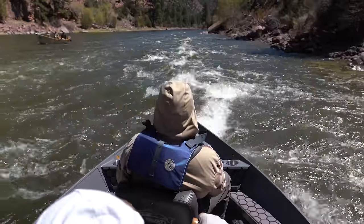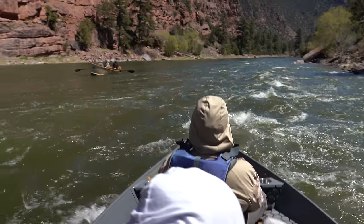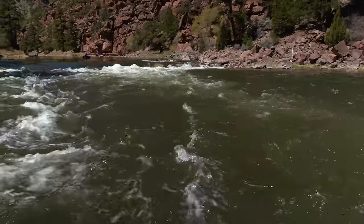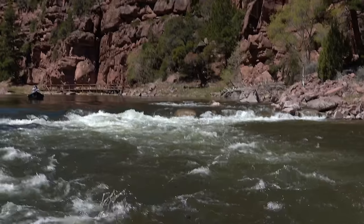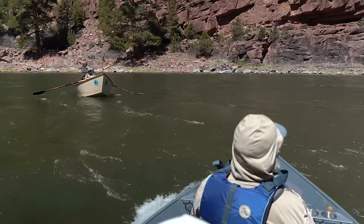That rapid is called Bridge Rapid. If you look back up, you can see the line Charlie took — he dodged that big boulder, a pretty scary little line.